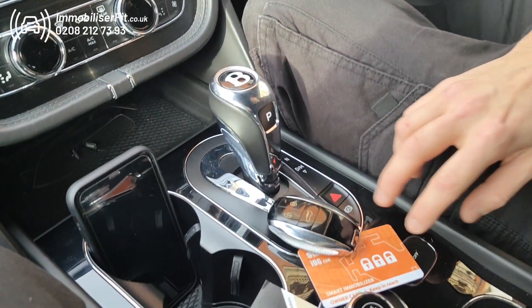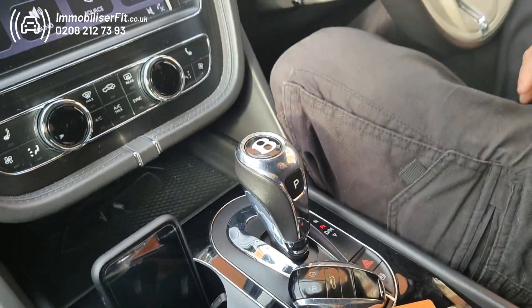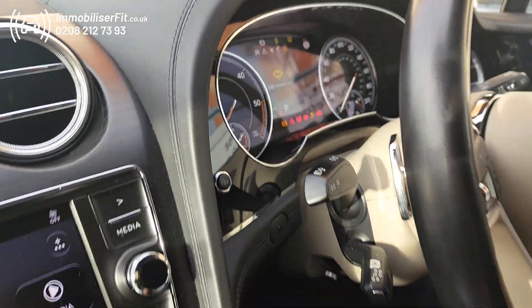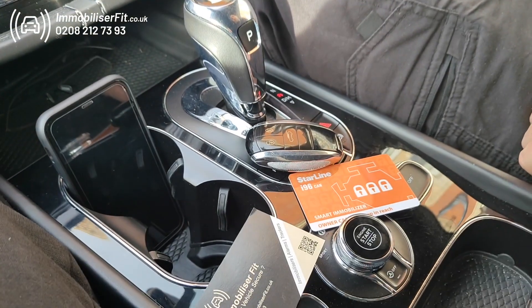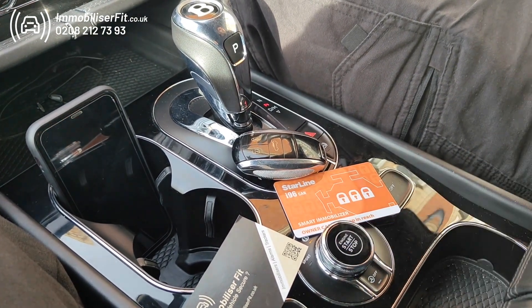Hi, we're Mobiliser Fit and this is the i96 Pro Immobiliser on a Bentley Bentayga. If someone tries to steal it, they'll try and start it up but the vehicle's not even going to start. As well as the gearbox lock shown in our other video, this does a complete no-start so the thief can't even get to the gearbox lock.